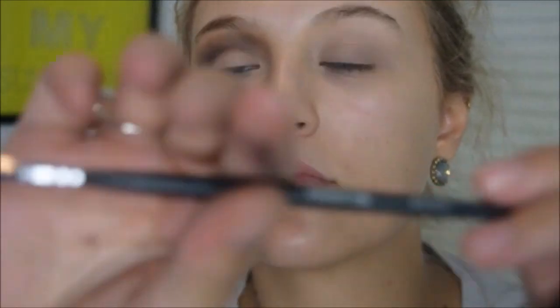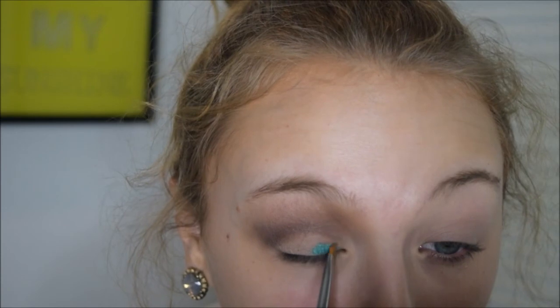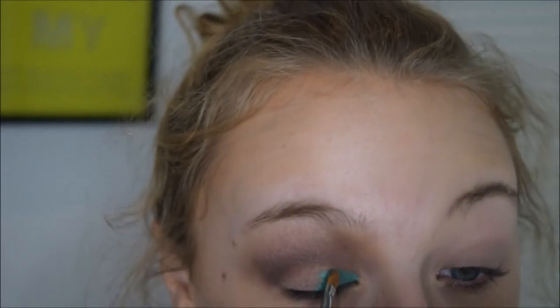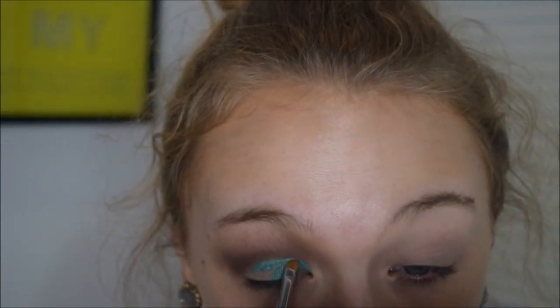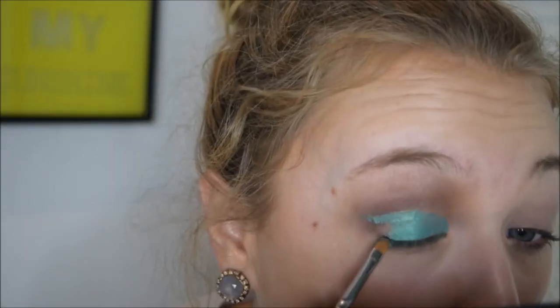Now I'm taking the Maybelline Color Tattoo in Edgy Emerald on my Morphe M1704 brush and covering the lid with this cream color — it's also going to help cut the crease and make it more defined. I look down into a mirror during this process to make sure I'm coloring in the right places. I also bring the crease color up at the outer edge of the eye to make the eyes look more elongated and cat-like, which really helps if you don't have very big eyes.